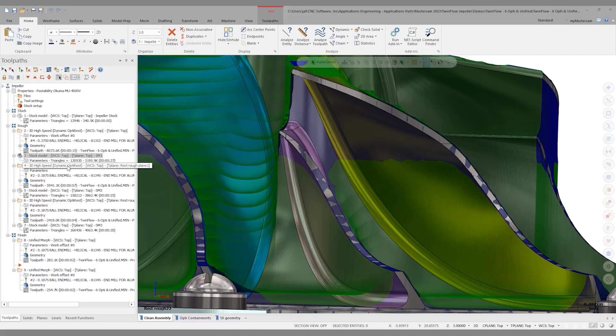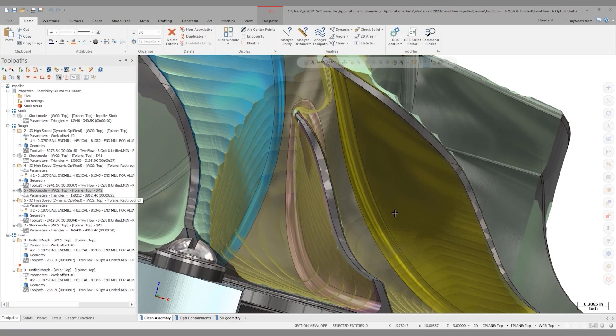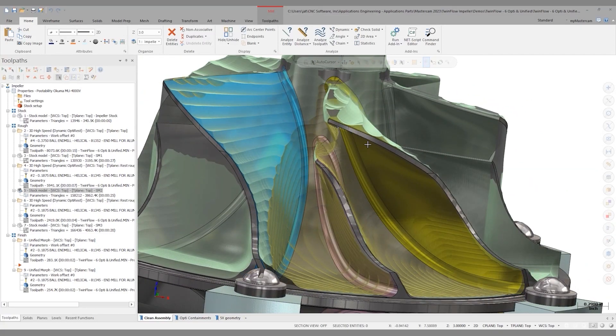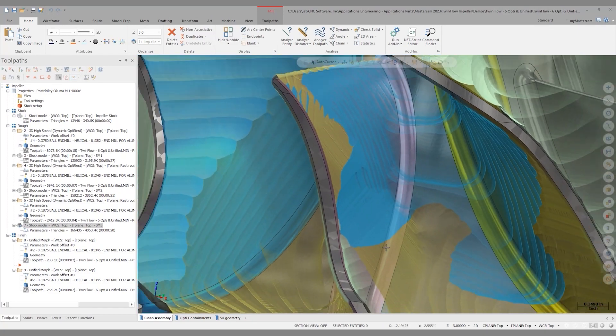I've already got this programmed, and the results would look something like an OptiRest operation like this. The resulting stock model still leaves a good amount of material. So how do I get that out? I repeat the process — this is an iterative process: create an OptiRough operation, create a stock model, create a new plane, a new OptiRough operation, a new stock model. It's very successful, but it is a lot of work. Once we get this all done, we end up with a stock model that's very close to net shape.